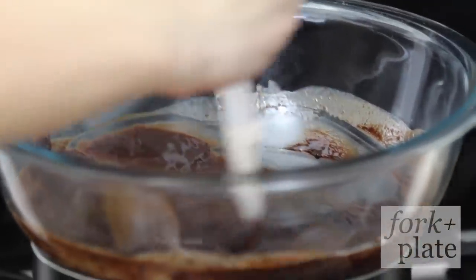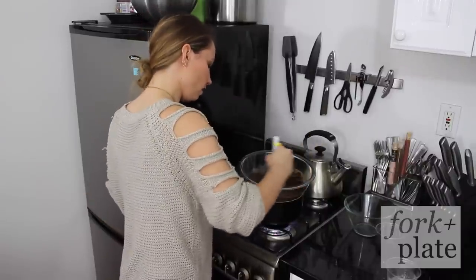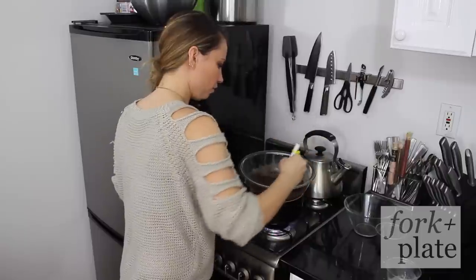Add the coffee in. At this point you can add other flavors if you'd like — you can add honey, you can add cinnamon, you can just get creative with it and add whatever you want. Stir it all in.